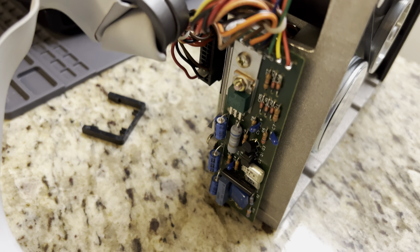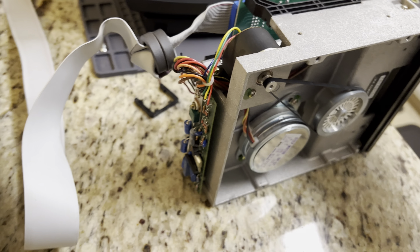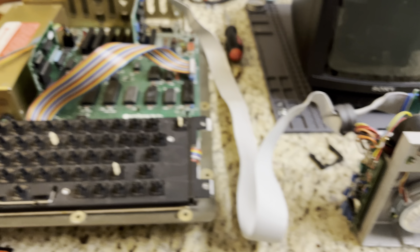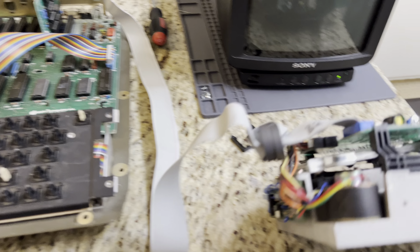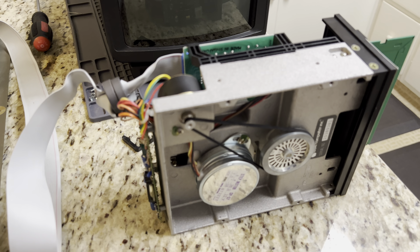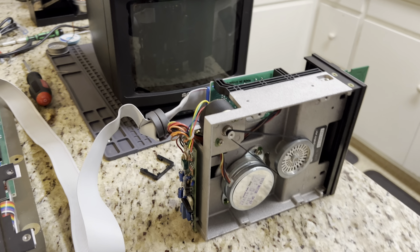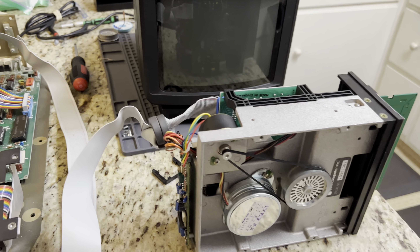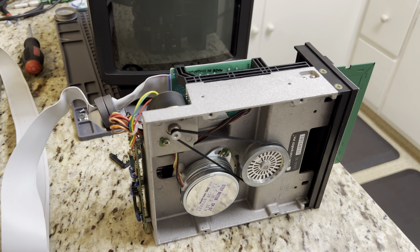I just replaced all the capacitors — there's ones on the top and ones on the back. I'm a beginner-level soldering person; this is my first real major soldering project, so I'm learning as I go. I also replaced the belt on the drive, but the new belt from Console 5 was tight enough that the drive doesn't want to spin the disk, so I put the original belt back on and I'm going to stick with that for the time being.